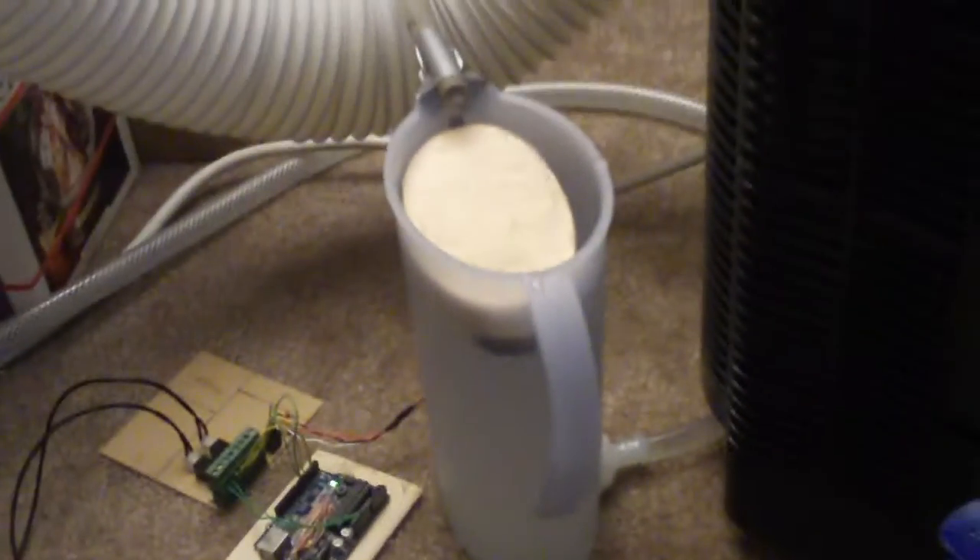And there you have it — the water reservoir, the Arduino circuit, both pump relays, air conditioner. You can see it's off now; it's no longer got any power going to it. And there you go.